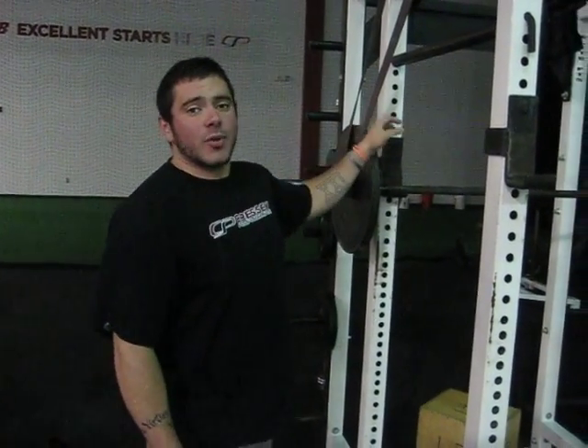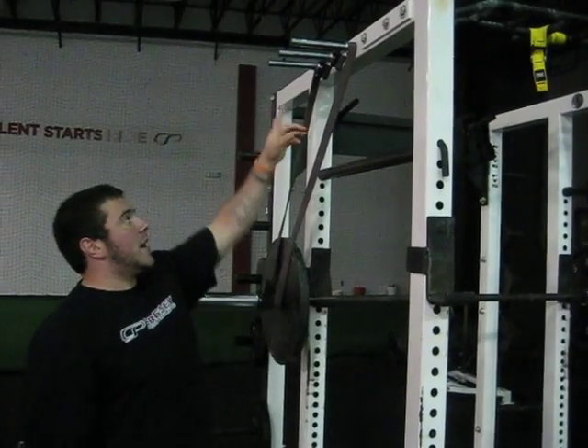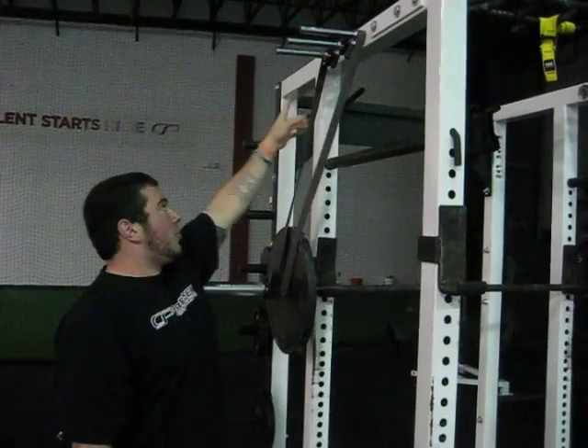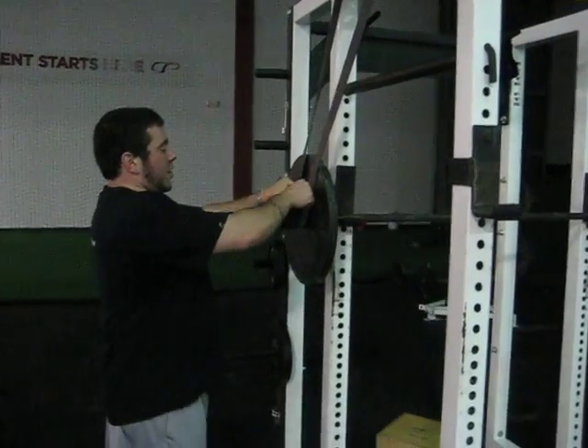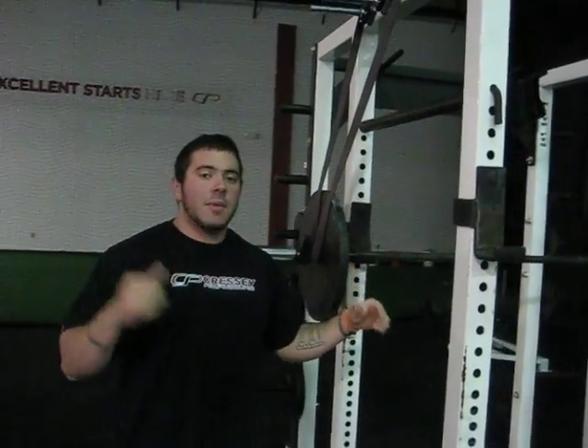Hi guys. Let's talk about setting up the reverse bands on the squat. With the squat, if your squat rack has band pegs, then it's preferable to use those. Here I've just draped the band over all three band pegs, and then we come down — there's still some slack here on the bar. So when I unrack it, I will have the full bar weight at the top, and then some of the weight will be taken off by the bands as I go down and replaced as I go back up and the bands lose tension.